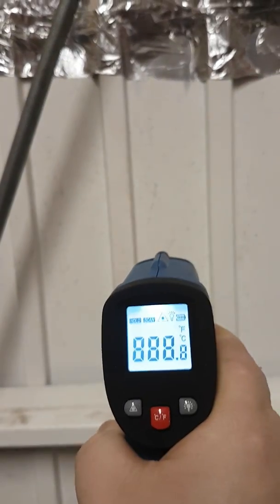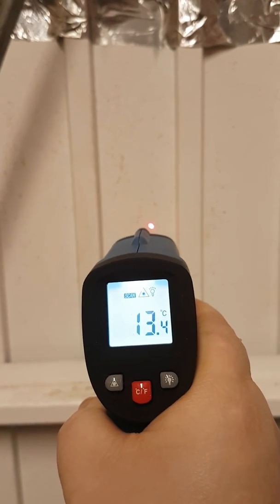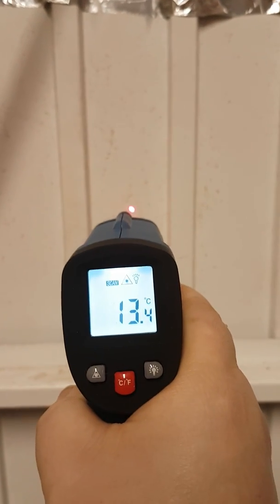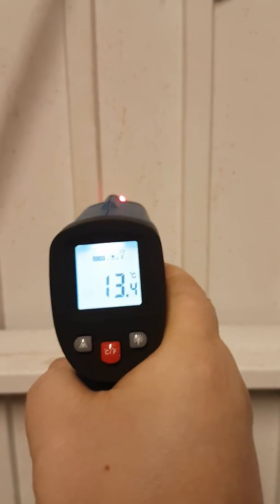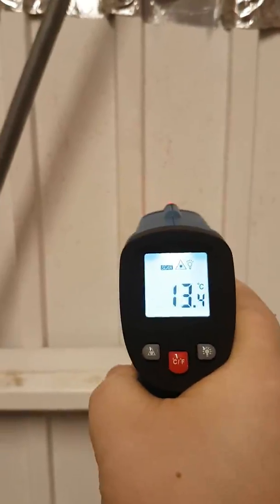So the steel door is reading 13.4 Celsius. It's not a cold day today — it's been about 15, 16 all day long — but the garage door is reading 13.4. If you move up, as you can see it's cut loose, and there's an air barrier there.